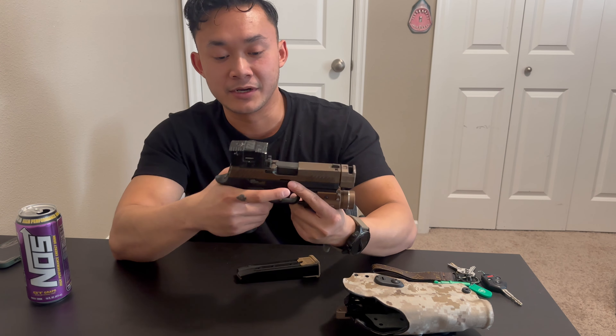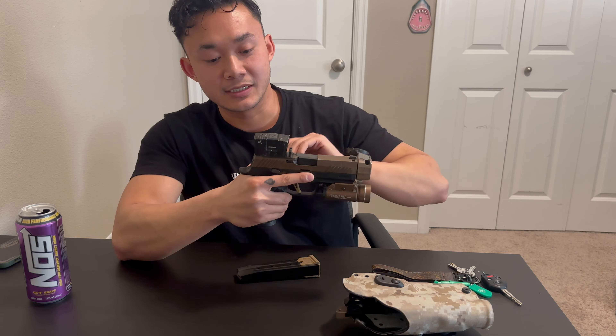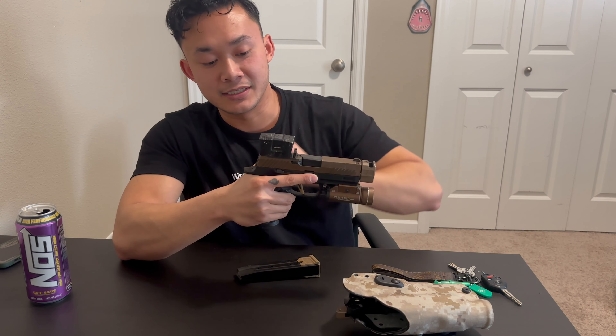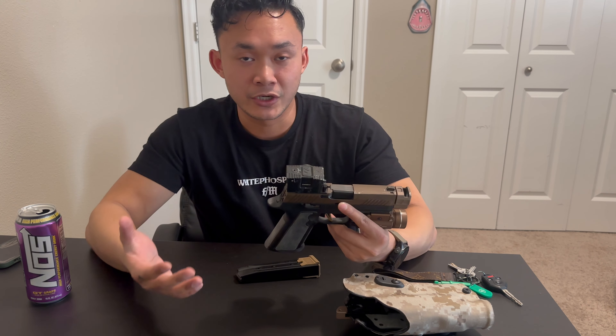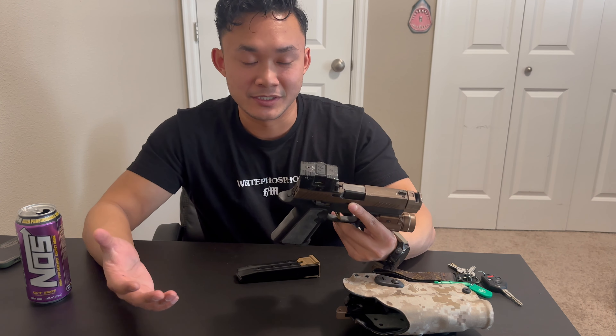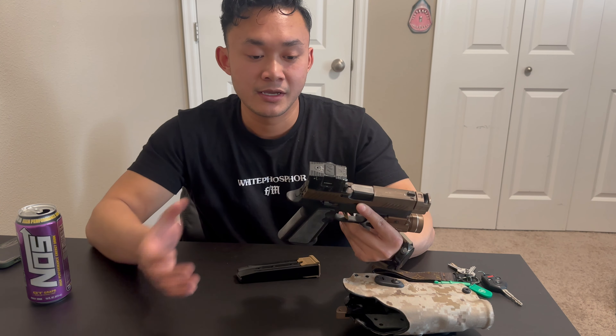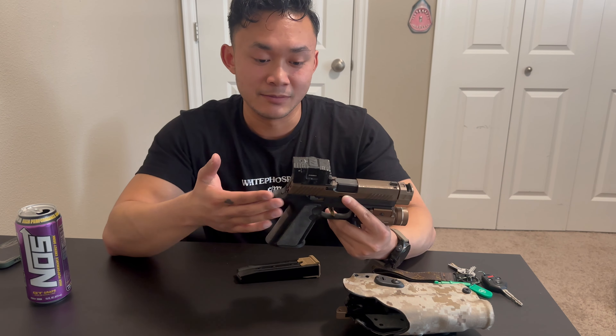It shares the same footprint as the Acro P2. One of the big selling points is that the window size is 30% larger — that's what Lead and Steel claims. I haven't done measurements to verify that exactly. I do have an Acro P1, and putting them side by side, the Pandora window is definitely larger.